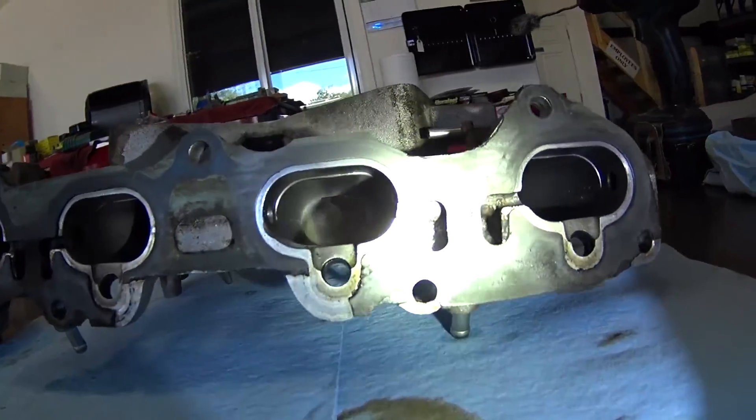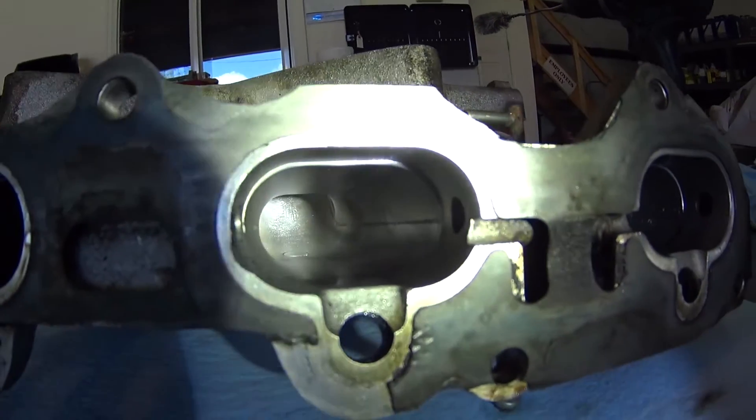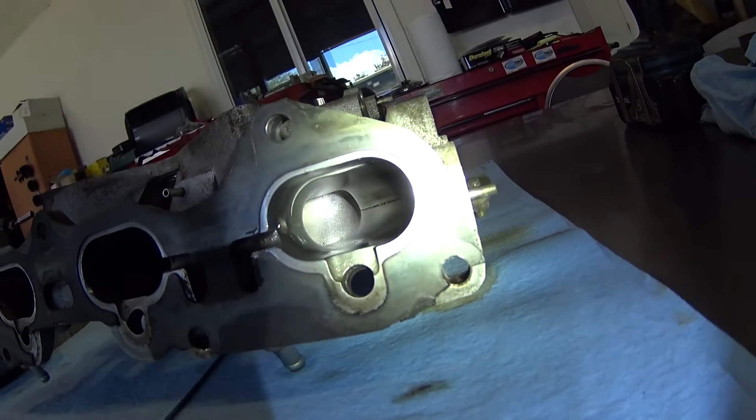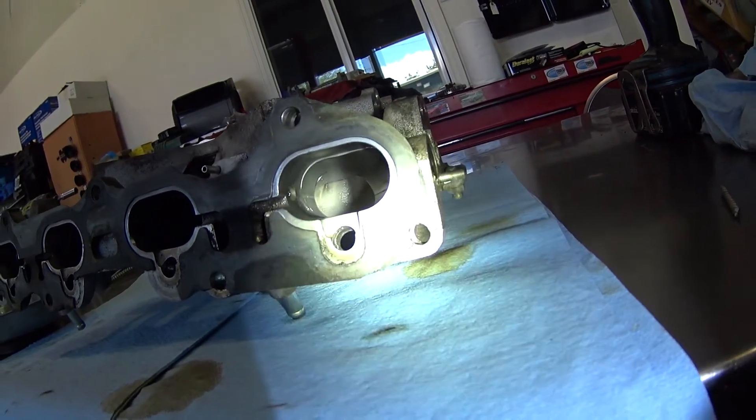Here's another view of the runners which shows how well they have been cleaned. This also allows the view of the stepped casting lines inside the manifold, which will be removed during the porting process. So be sure you tune in for that video.